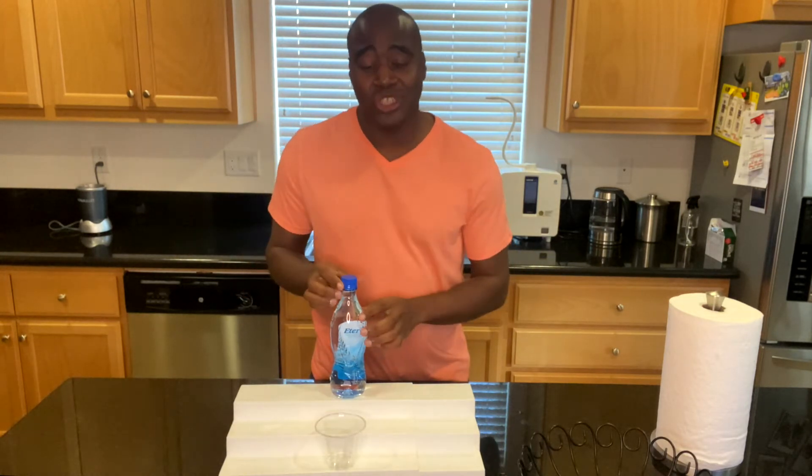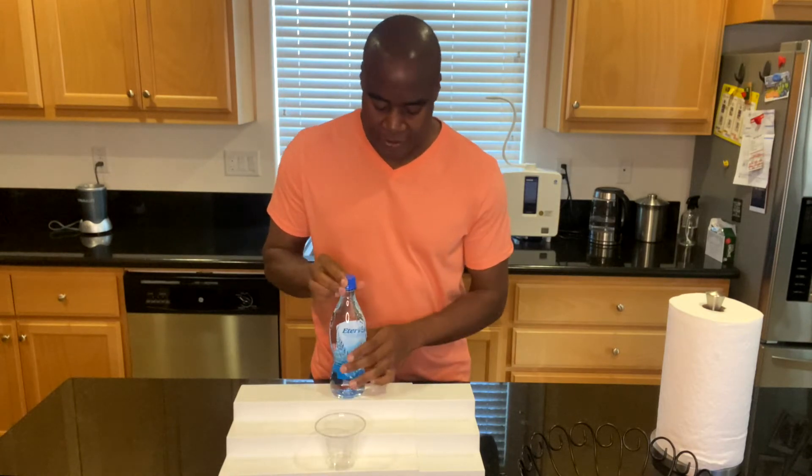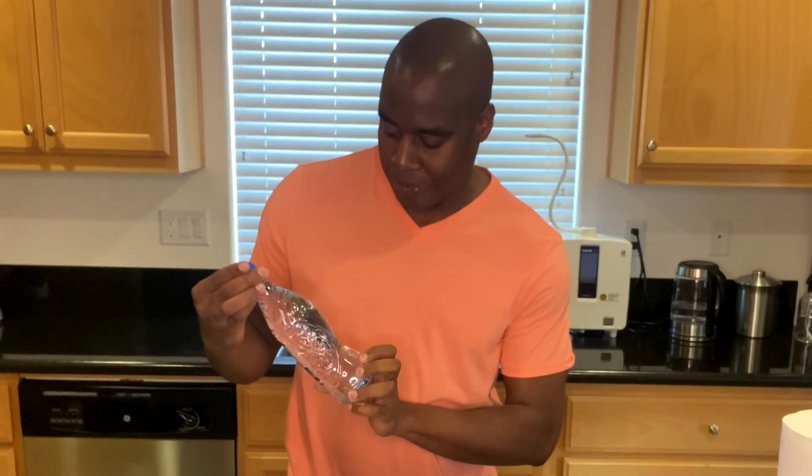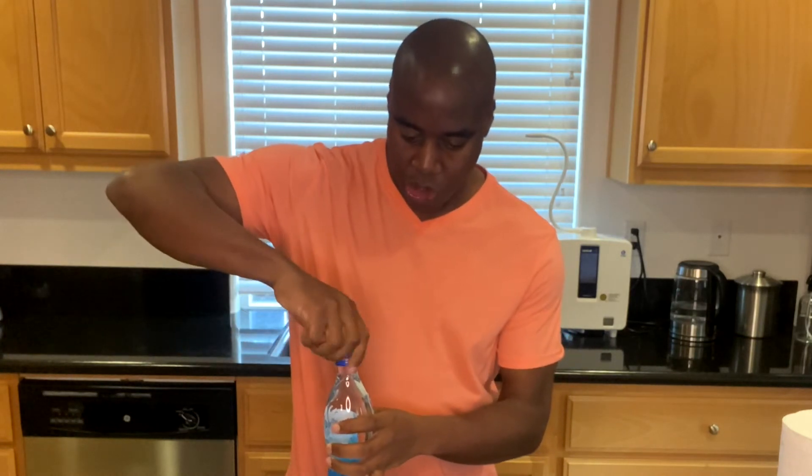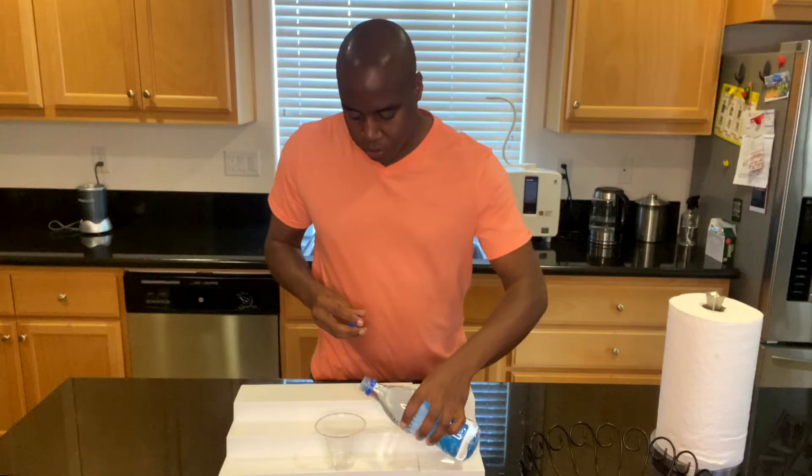Hey, what's going on? LaPrentice here, and I help health conscious consumers get rid of toxic products in their life so they can achieve true wellness. In this video, we're just doing a quick pH test of Eternal Natural Alkaline Spring Water. I'm going to go ahead and check the pH — let me open this up and pour some of this in.